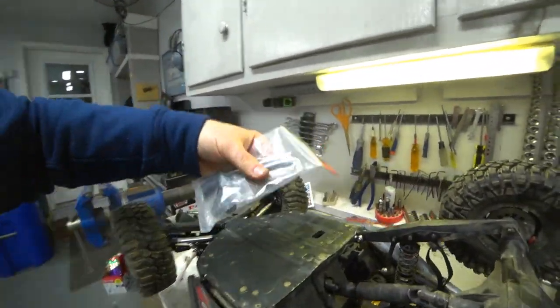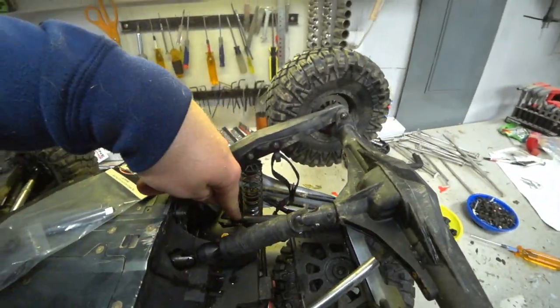I need to assemble one of these, and then we need to figure out how to get this shaft off.